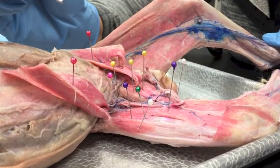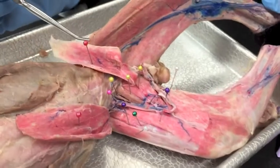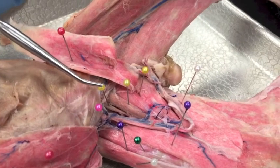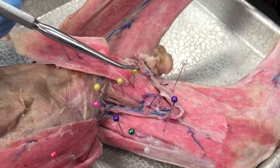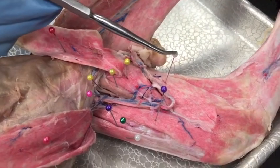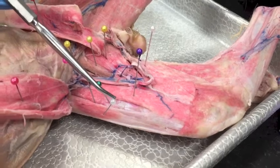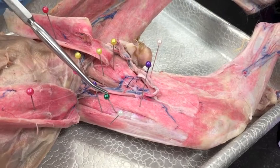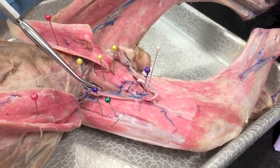We have the sartorius, the tensor fasciae latae, and the vastus lateralis. We have the iliopsoas, then we have the pectineus, the adductor longus, the adductor femoris, the semimembranosus, the tensor fasciae latae, then the rectus femoris, the vastus medialis, and the vastus lateralis.